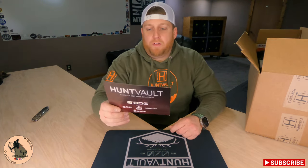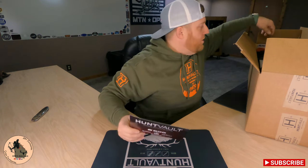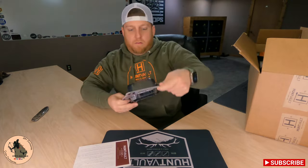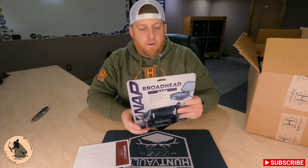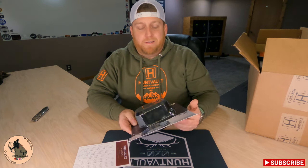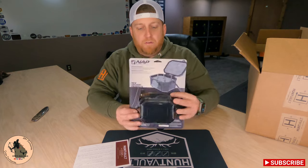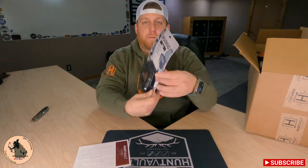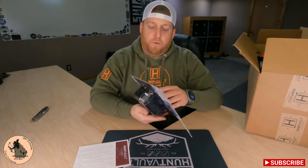First up, we're going to have the Hunt Vault X New Archery Products broadhead case. Currently my broadheads are just thrown into a little small tackle box that I can throw in my hunting box, so this is pretty huge — it is like a Pelican case for your broadheads.